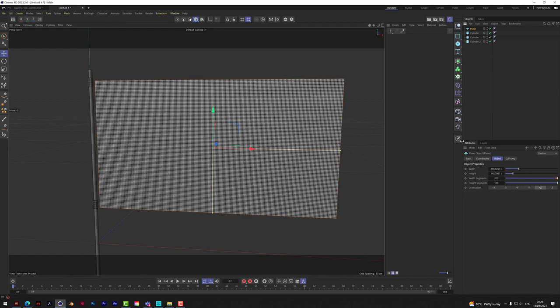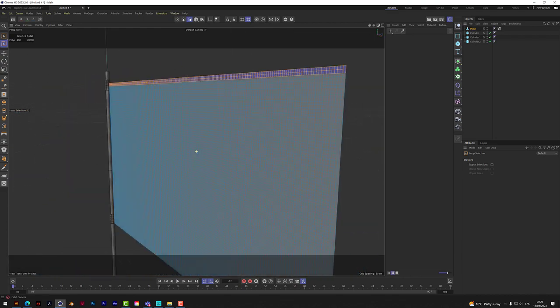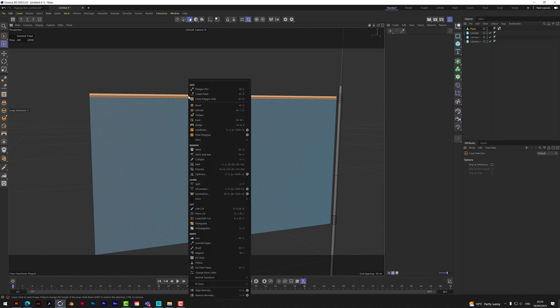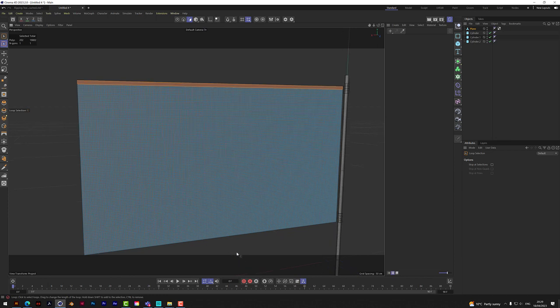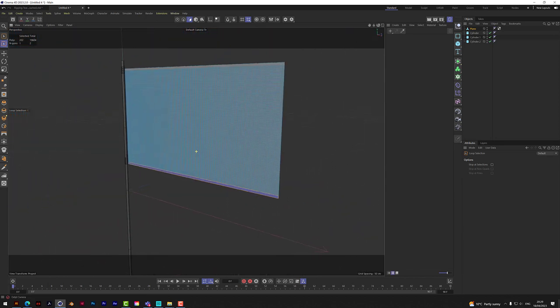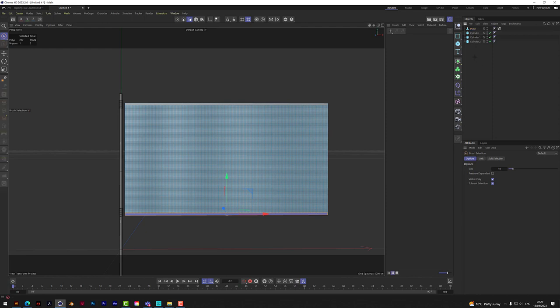Now we need to add dynamics. Let's rename things so we don't get confused: the tall cylinder is the pole, the two smaller ones will be brackets. On the brackets we need to add a cloth tag on both, but we're going to pin them down — pins 100 — so they have a cloth reference but won't act as cloth or move.